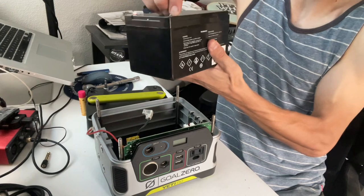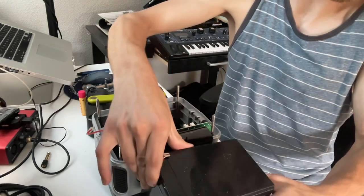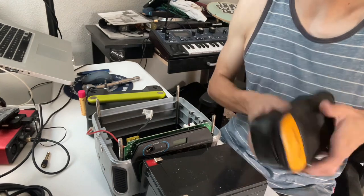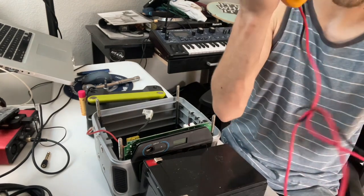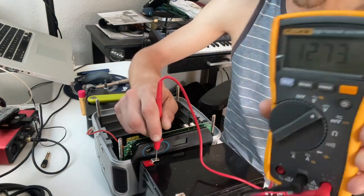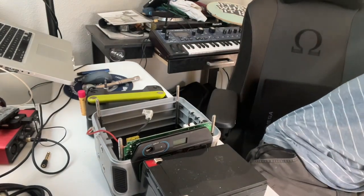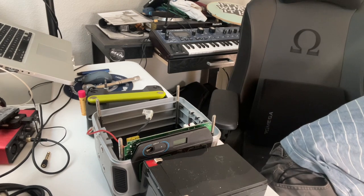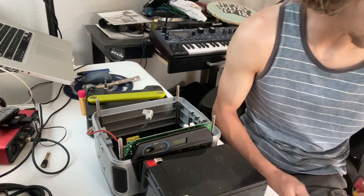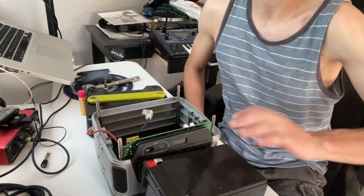Go ahead and get the protective caps off of the terminals. The other thing I was going to do before installing this battery was check it with a voltmeter to see what the charge is currently at — 12.73 volts DC, which is good. As compared to the old battery, which is currently resting at 7.49 volts — so this battery passes the test.